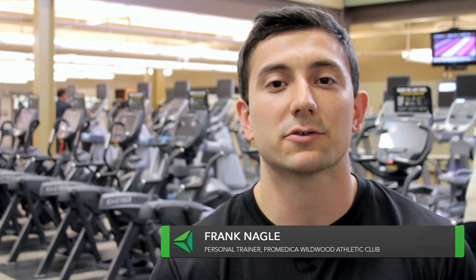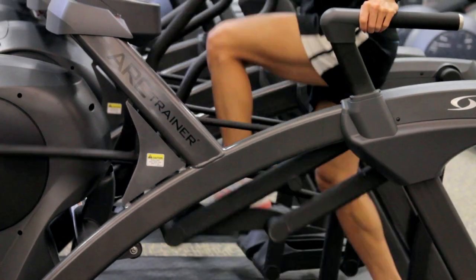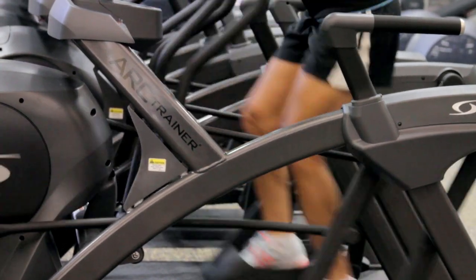Hi, my name is Frank Nagel, personal trainer here at ProMedico Wildwood Athletic Club. Today I'm here to talk to you about the Arc Trainer, made by Cybex. What's unique about this machine is the patented arc motion of the foot pedals, which has been proven to reduce stress on the joints of the lower body while exercising.